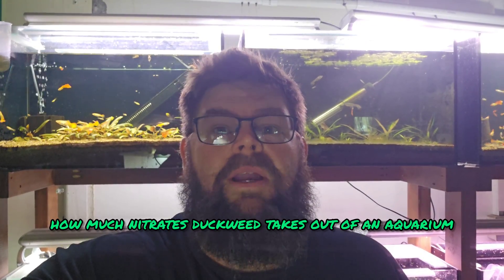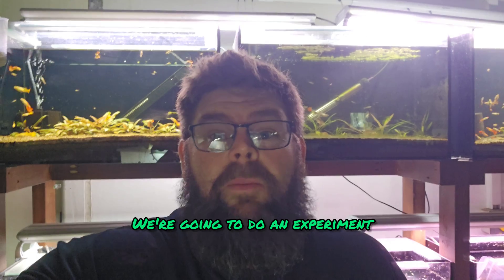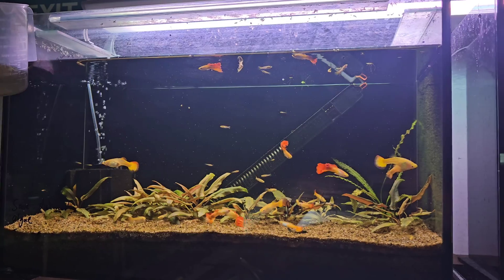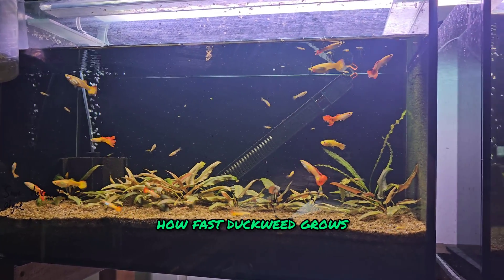I've always wanted to know how much nitrates duckweed takes out of an aquarium. We're going to do an experiment and find out. This is our test aquarium — the one we're going to use to work out how much nitrates duckweed removes. At the same time, we're also going to figure out how fast duckweed grows.